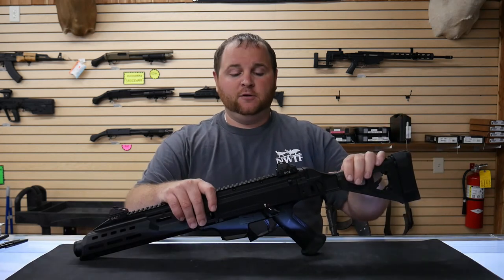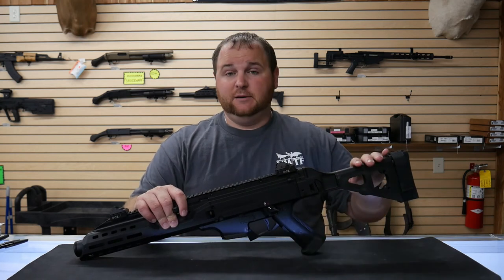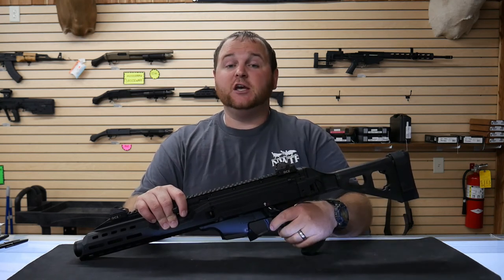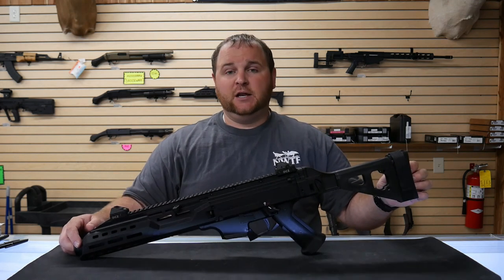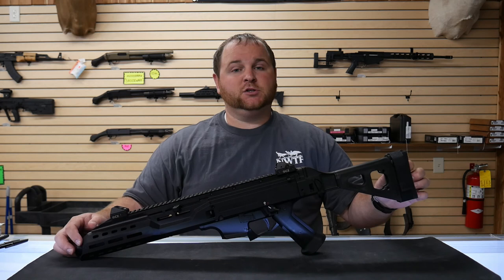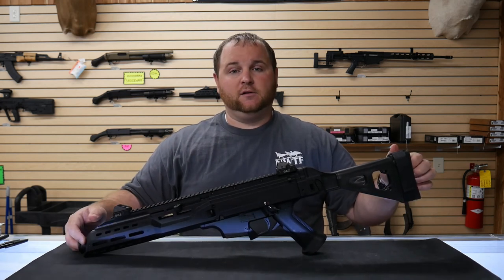Chambered in 9mm from CZ — it's a Scorpion EVO 3 pistol with a stabilizing brace. This is Chase Wells with Countryfolk Superstore. Be sure to check us out at EatChopChute.com. We have a wonderful barbecue restaurant, a bakery, a big general store, and a heavily dove Christian bookstore. We'd love to have you out. Thank you, have a great day.